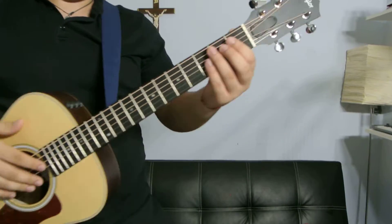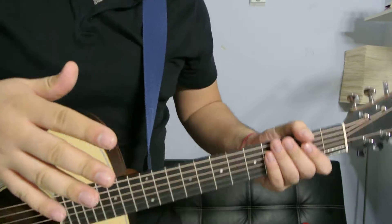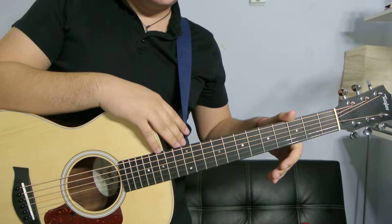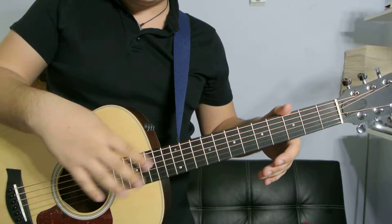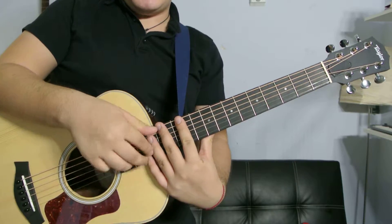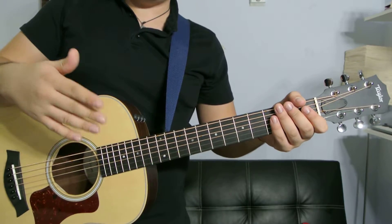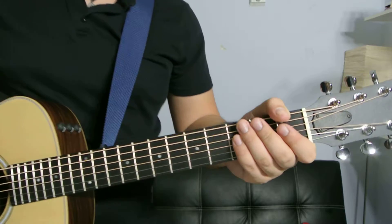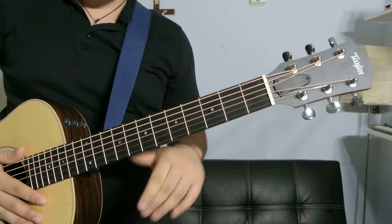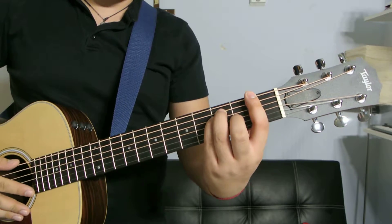For each chord, I'm gonna show you three different ways of playing it. I could show you five different ways of playing an F, but some of those would be all the way up the neck and would need an electric guitar, so we'll save that for electric guitar tutorials. We're gonna show you three different ways you can play an F.